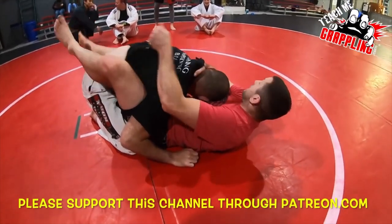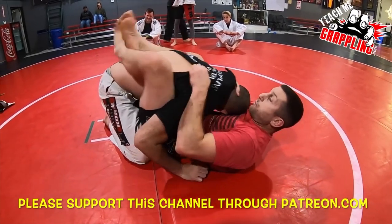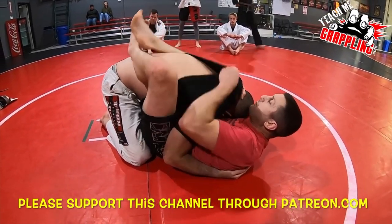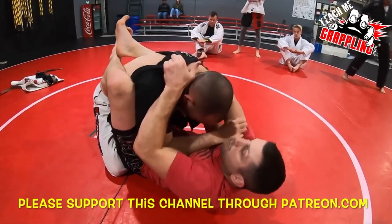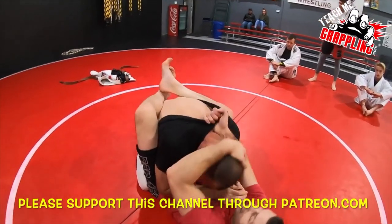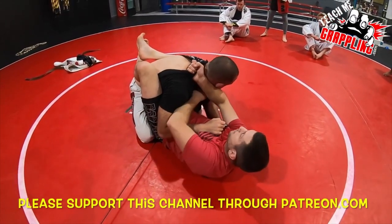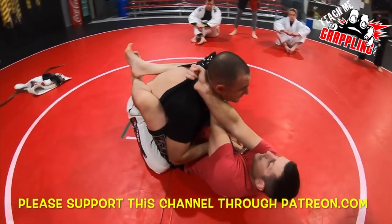So again — you can pull the whole shirt while you break the posture, and the guy's trying to posture up. I'm getting the whole shirt, getting my hand inside — see that — I get the hand inside, I can roll it out, and now I've got a nice cross grip. Then you can feed your hand inside.